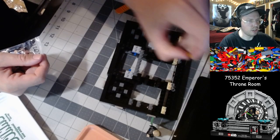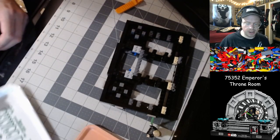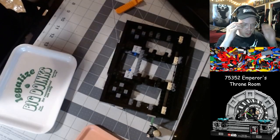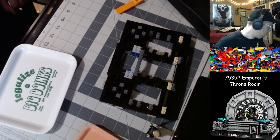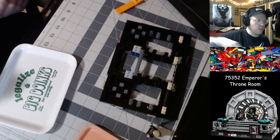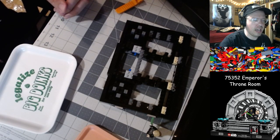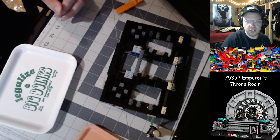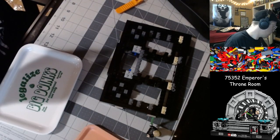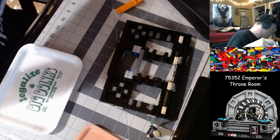I think I dropped one of the sailors onto the floor — I looked for it, even unplugged a bunch of stuff from my computer to move things around, and still couldn't find it. Might have bounced behind one of my bookcases. But if it turns up, I'll know which set it goes to. Now we're ready for bag number two. Got just about half an hour left, and bag one took us about half an hour. We noticed my extra pieces from the last set were still in the cup, so I didn't want to get them mixed up. This will be the last bag we get to today, unfortunately.